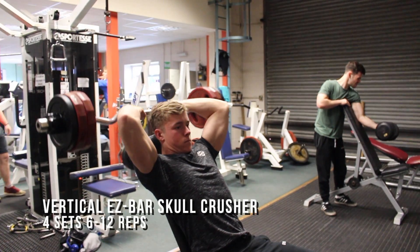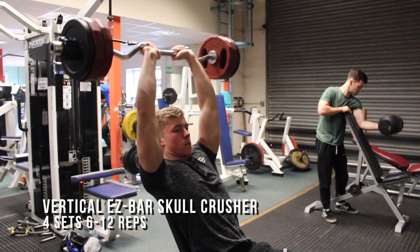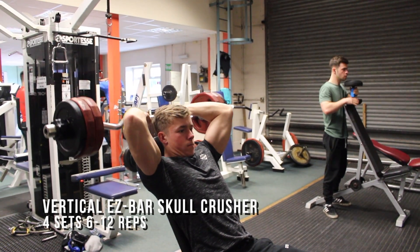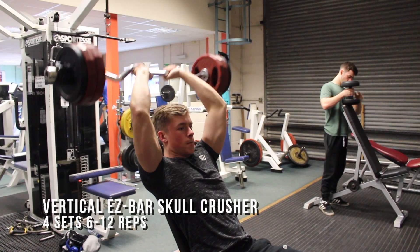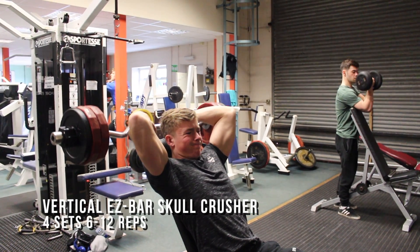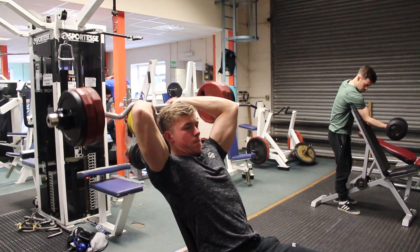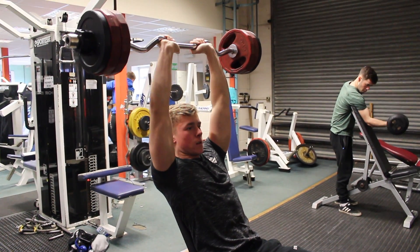The next exercise is a vertical EZ bar skull crusher, which also aims to build mass on your triceps. I prefer to do this seated vertically rather than lying down as it's a little bit nicer on your elbows, and you can feel a better stretch — it will be extending in a different angle compared to the close grip bench press. The main things you want to focus on is using an overhand grip just narrower than shoulder width.